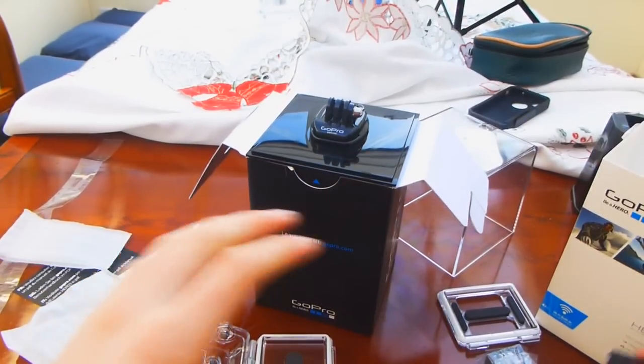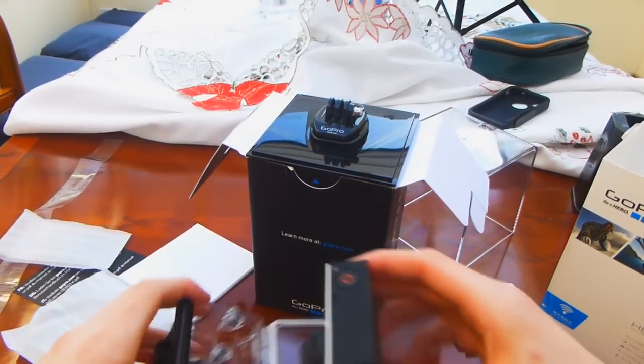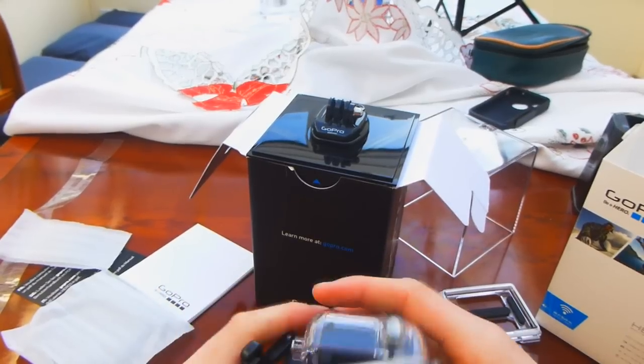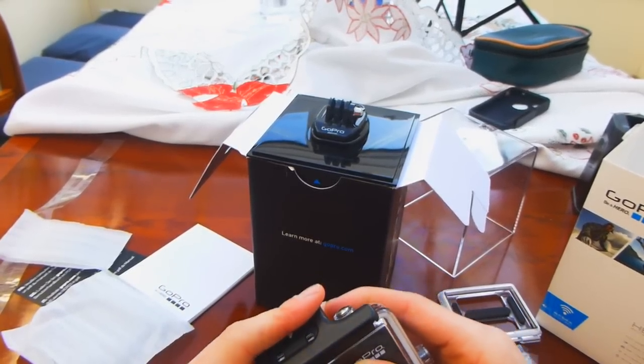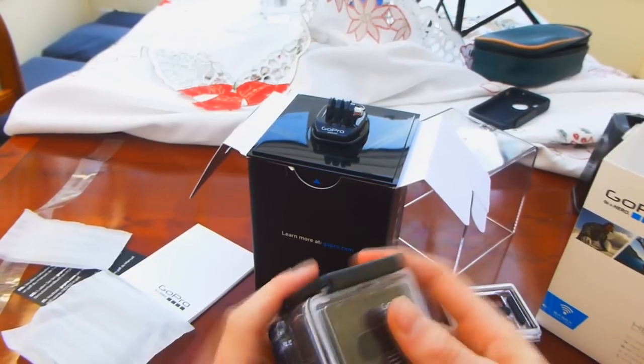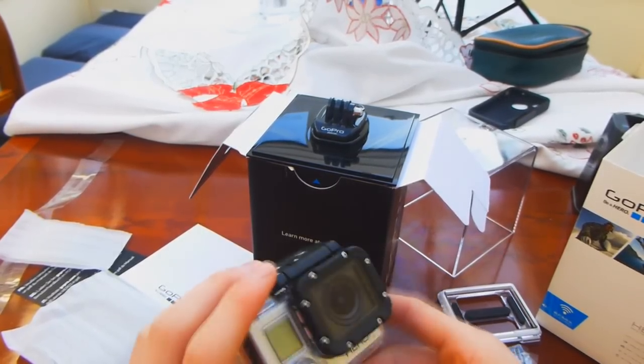OK so that's the unboxing finished there. If you like this video, remember to leave a like — no harm to you. And comment if you have any other questions, if you've got a GoPro as well this Christmas. And remember to subscribe if you haven't already.